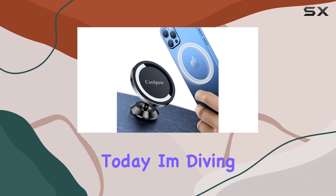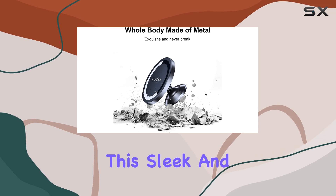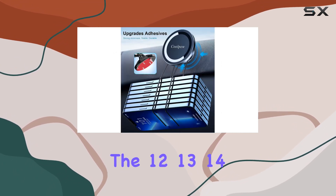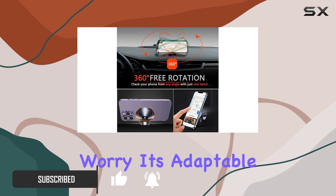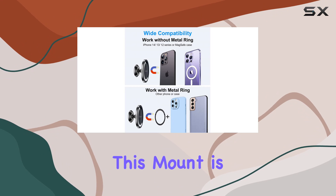Hey there folks, today I'm diving into the Cool Pal MagSafe car mount dashboard. This sleek and versatile mount is tailored for iPhones — specifically the 12, 13, 14, and 15 series — along with their official MagSafe cases. But don't worry, it's adaptable for other phones too, thanks to the included metal ring.